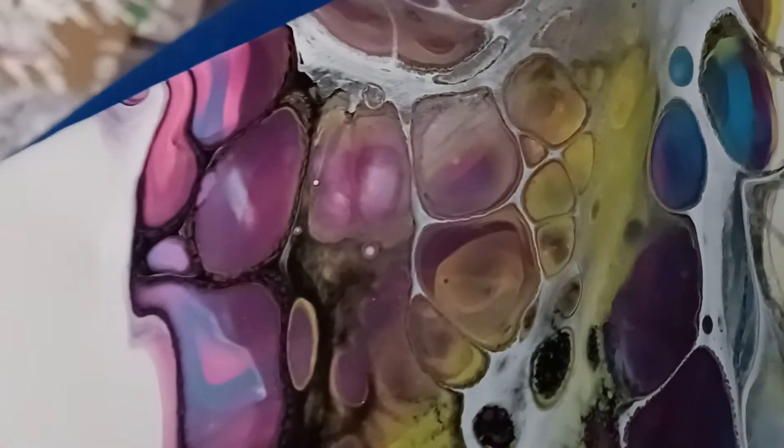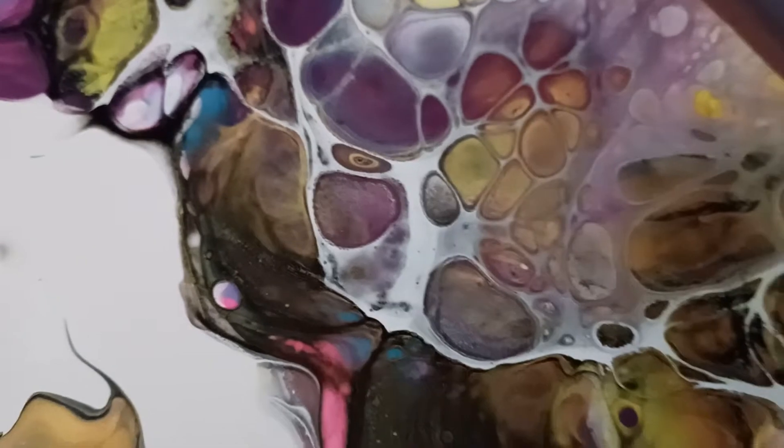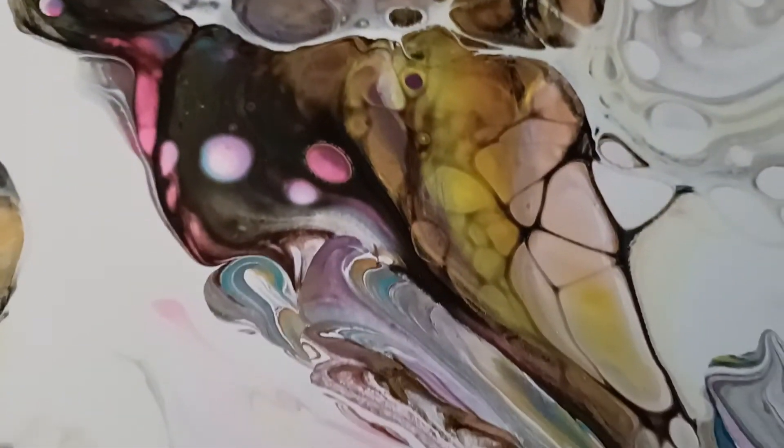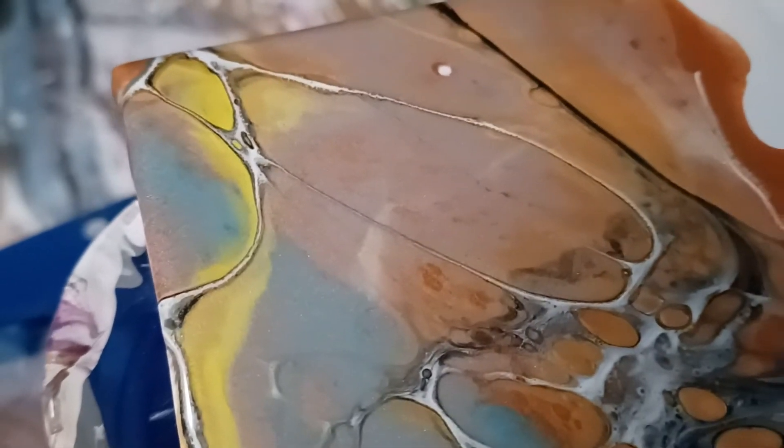Oh my God, I'm going to zoom in right here to show you how I used white cell activator as well as black — white and then black after. And this is the side that had just the more earthy tones. Let's see if it's really capturing the details. They're not so perfect, but the cells and things that they got were interesting.